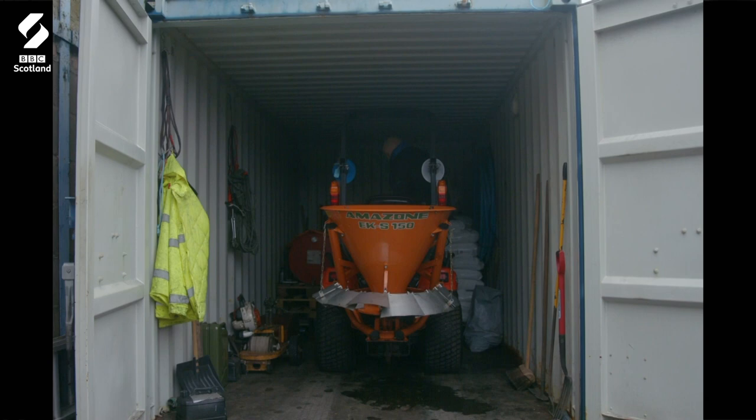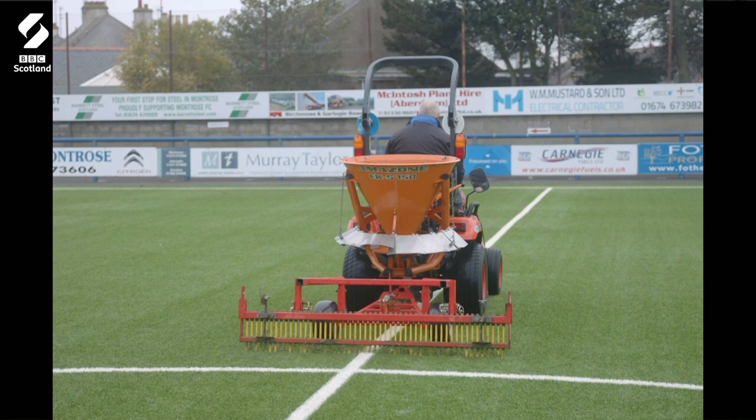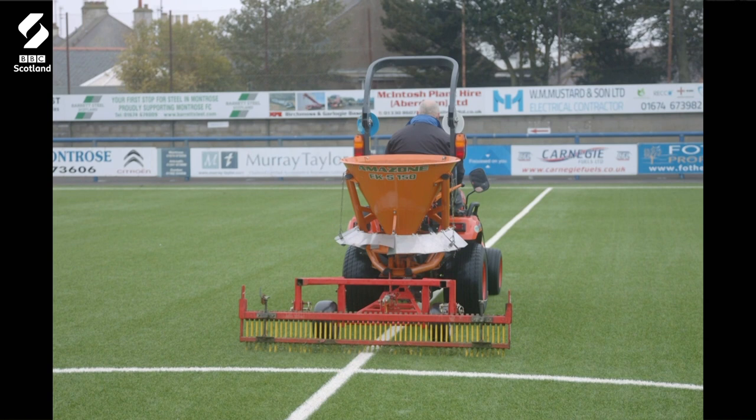I don't suppose everyone realises how much work a groundsman actually does, especially out here where we've got the Astro turf pitch. Always getting said to you, you don't have much to do — you have no grass to cut. But there's more work to be done on that Astro pitch than there is on the grass pitch. We've got a lot of brushing. We've got two youth teams, a ladies team, an amateur side — getting used seven days a week in normal circumstances. So you're brushing three or four days a week just to keep the pile of the carpet upright.